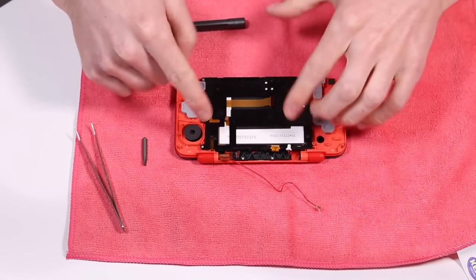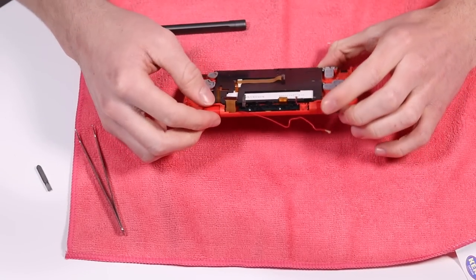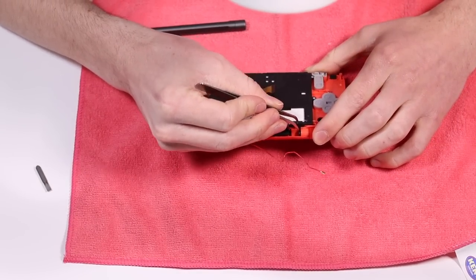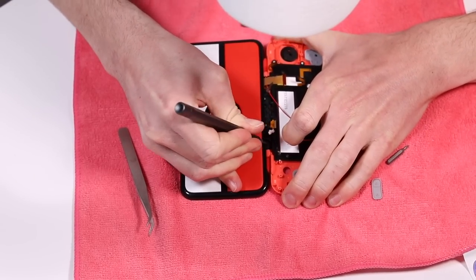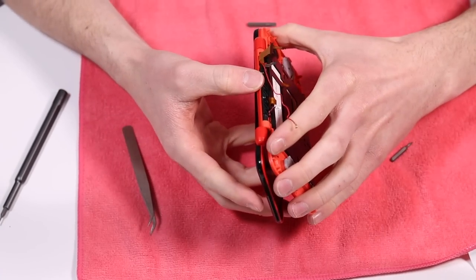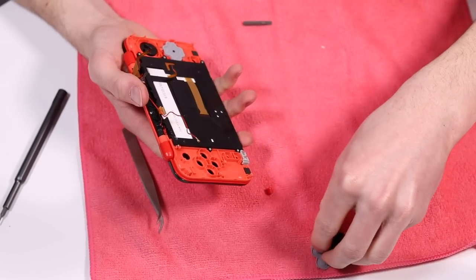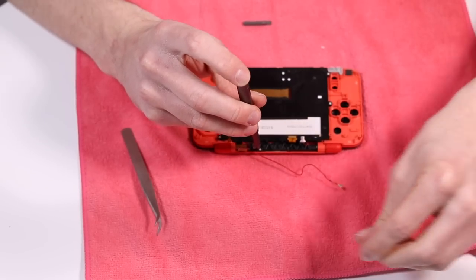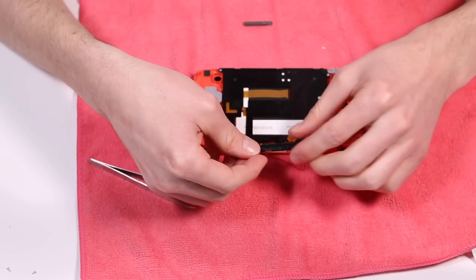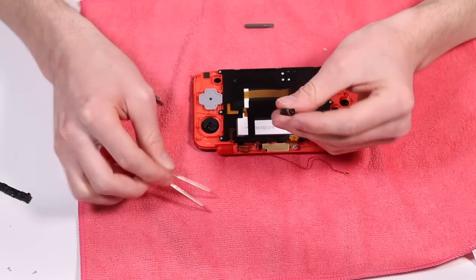I don't think we need to disassemble this any further, and I don't think we need to remove the bottom screen, which is probably good. But we are going to need to take out this hinge here. I managed to get the hinge out okay without damaging anything. Basically, you need to open it all the way up and then it just kind of fell out. All the buttons are falling out, which is probably not ideal. You have to just remove the bracket here, and it should now slide out a little bit further. They are replaceable, so if you break that, it's not a big deal.